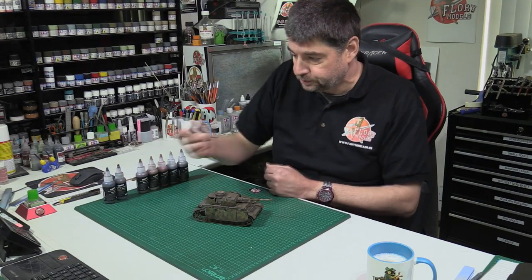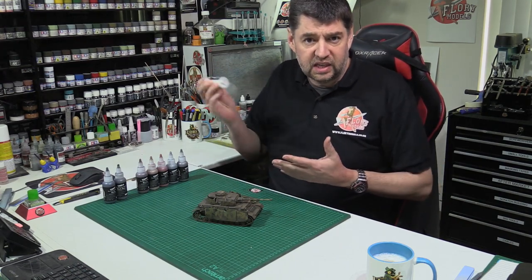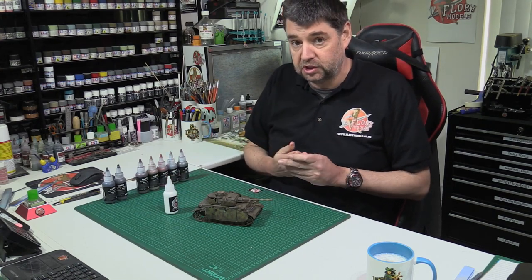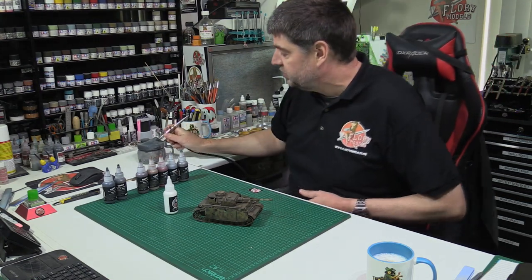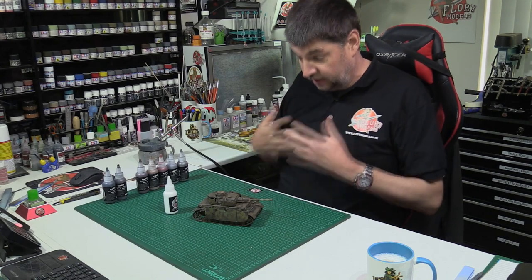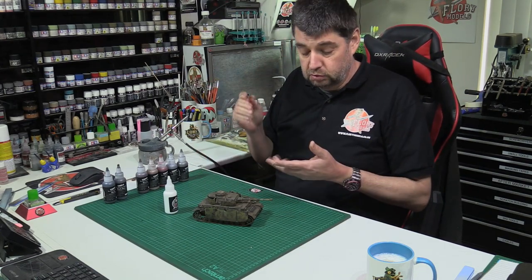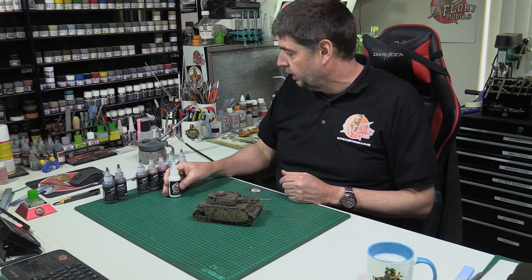First of all make sure the lid's shut, give it a good shake, wake it up. It's quite thick so you really could do with an airbrush with a 0.4 or 0.6 needle nozzle combo — this just enables it to flow quite naturally through it. What you don't want to do is add anything to the wash, so don't add water, don't add alcohol especially, because it will kill it — or lacquers or enamels or anything like that. It's water-based, so the only thing you can use with it is good old-fashioned tap water.